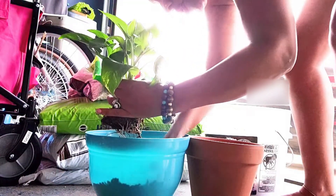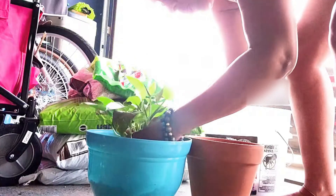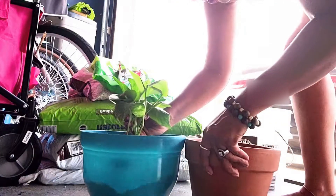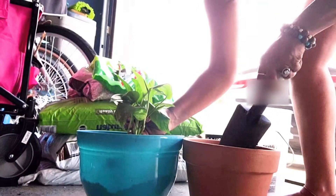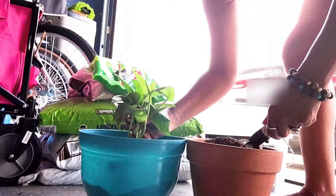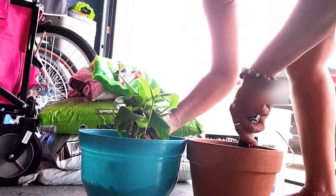I'm going to place it in the new pot and try to get it in there. I'm still going to use some of the same potting soil from its original pot so it doesn't go into too much shock.